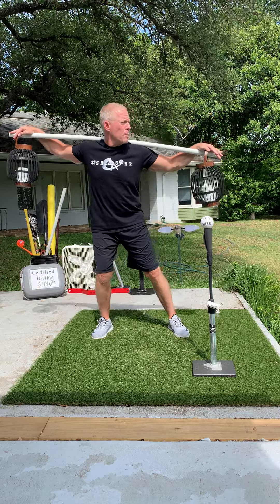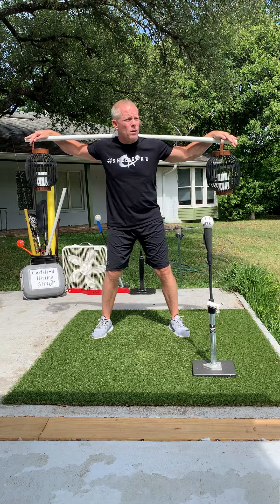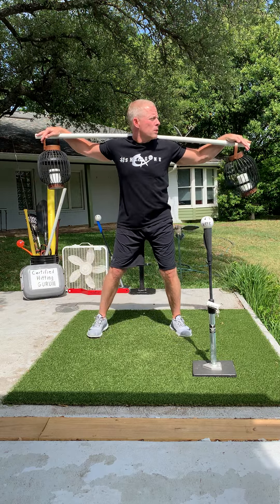Remember the basics now: get on that back foot, turn in, get that scap load, create that angle, drop that head way down. Here we go. See if it works.